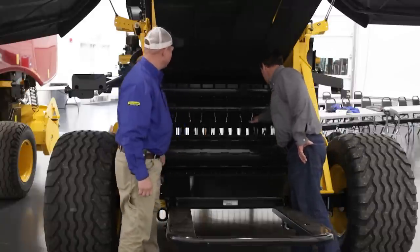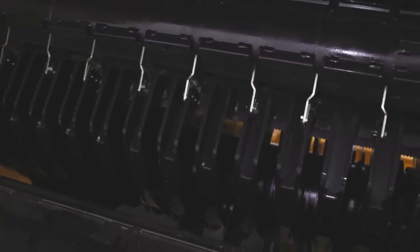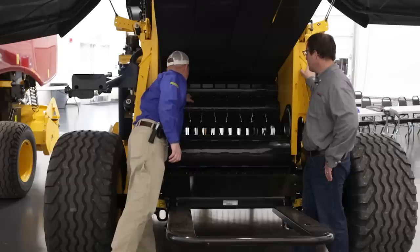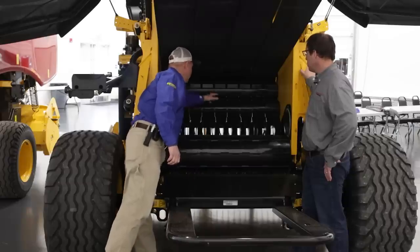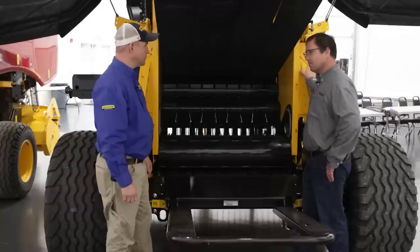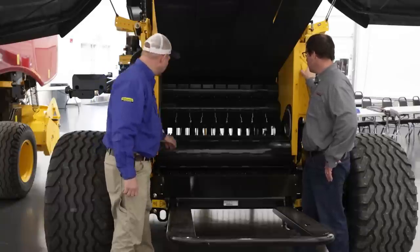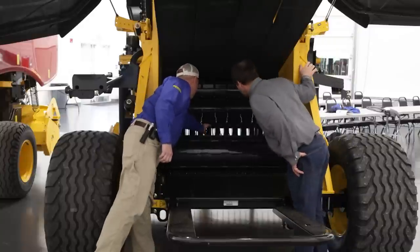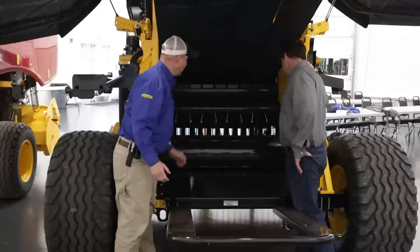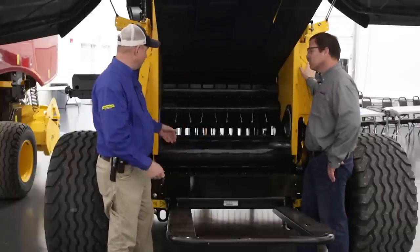We've also put scrapers standard on the baler — these are adjustable, and there's also a fixed one. You can keep those rolls clean in heavy, wet silage conditions — that nasty, wet, muddy material. There's also a knife back here. That strips away material as the rotor comes around. If anything wants to come over with it, it's going to strip it off so it doesn't backfeed around.